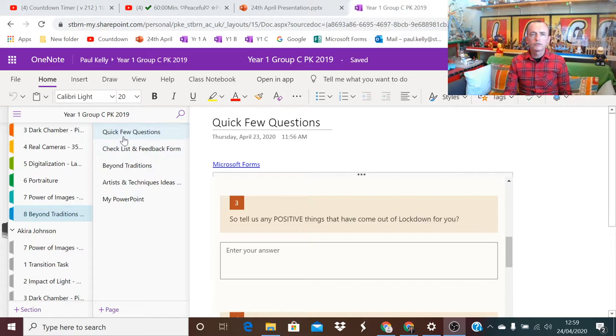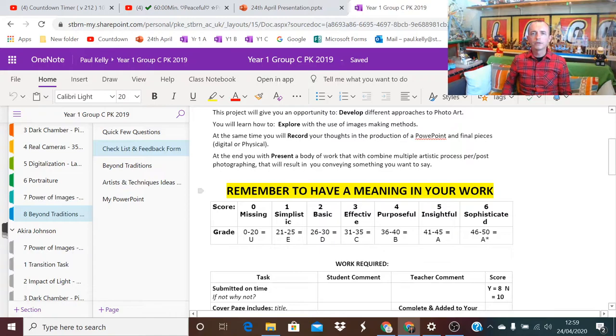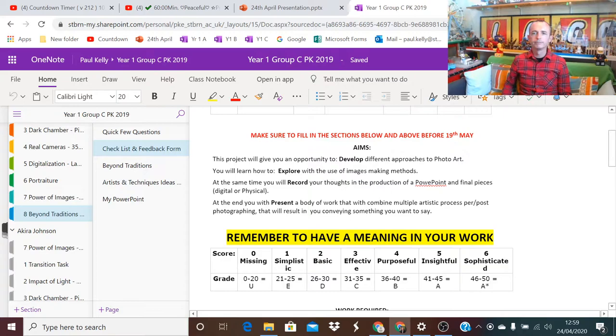In section eight, Beyond Traditions, you're going to have your checklist and feedback form - this is all that we're going to be going through. Please fill it in; it really helps when it's filled in at the top. Remember, having meaning in your work is of big importance. Your aims and objectives are there - I'm going to give you a second to read them now.